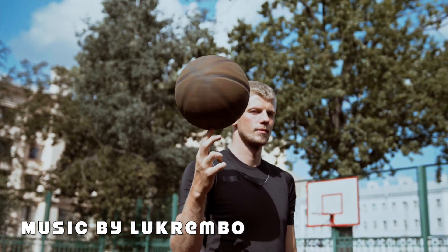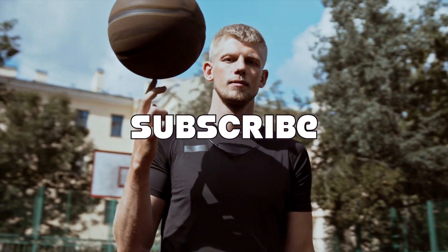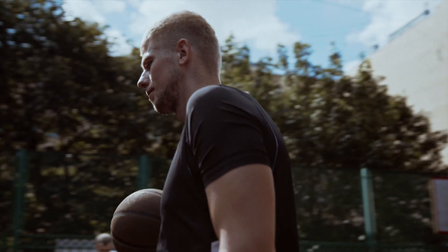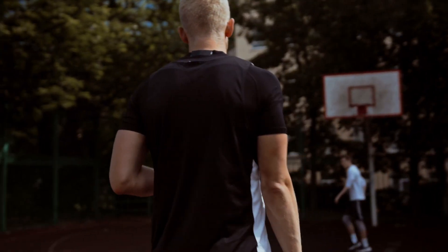Welcome back to another ball handling tutorial. If you're new, subscribe to the channel. My videos are for people who are trying to become better at ball handling. All you need is a ball, open space, and a way to follow along. Alright, let's get to it.